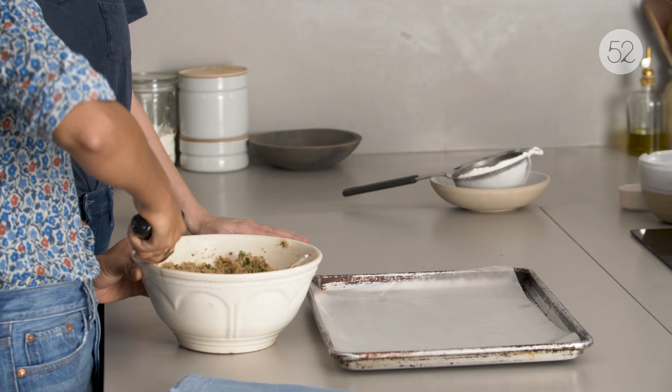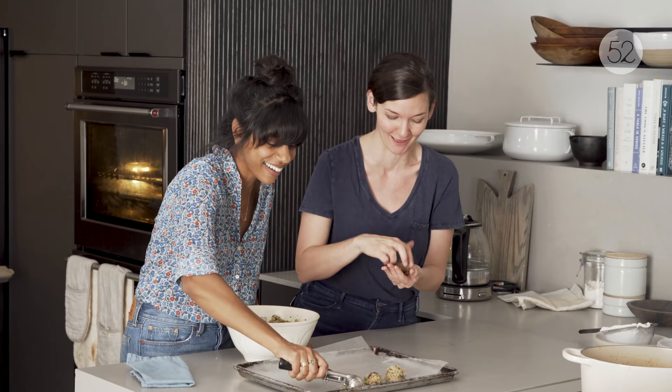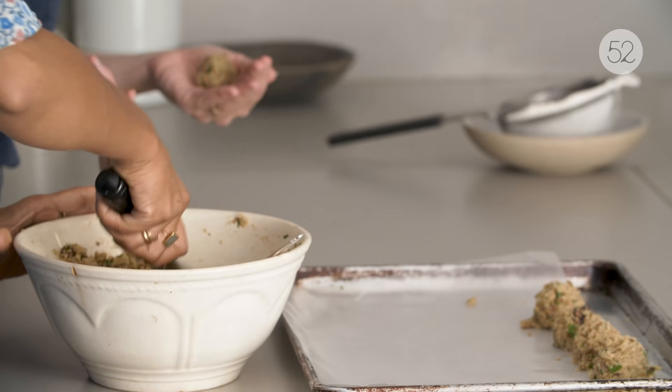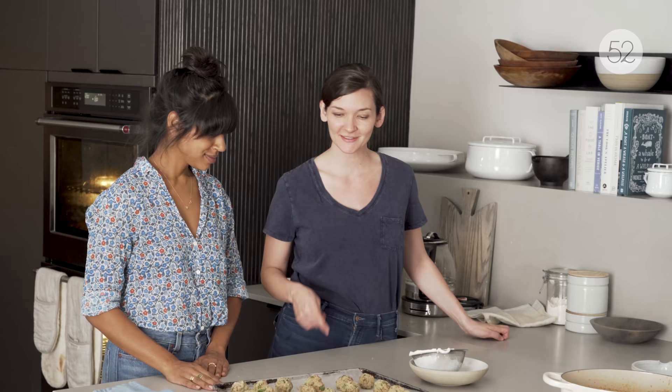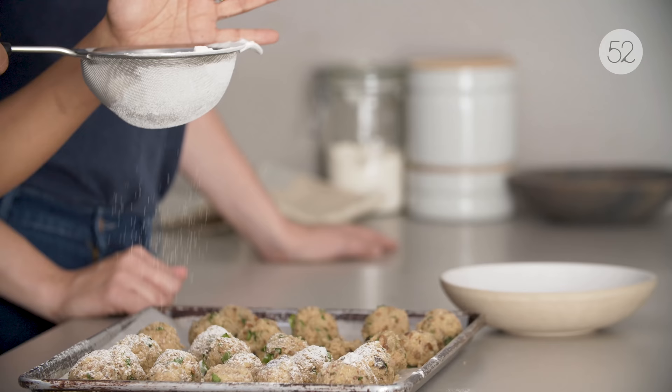So I have a cookie scoop — about two tablespoons. I'll scoop and you can roll. You do have to kind of press and compact them. You kind of have to roll and then smush. If they're just totally falling apart, you would probably want to add a little more — maybe an extra egg, more cheese, and mix more. Can you under-squish them? Yes.